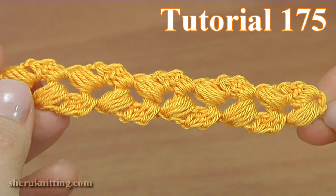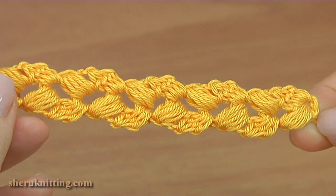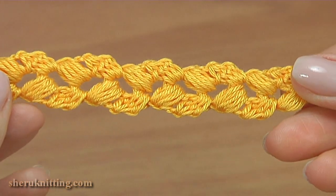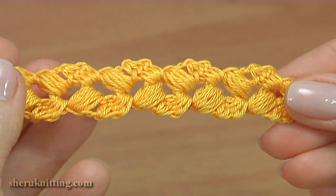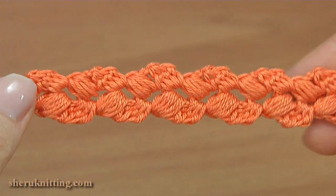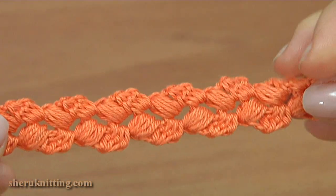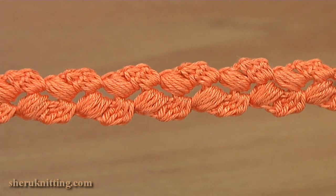Hi everyone! In today's tutorial I'll show you how to crochet a simple double sided cord using the crochet puff stitches and cluster stitches. Here I have another same cord made in a different color. You can use these cords in any of your lace projects, for decoration or as a bracelet or necklace. Let's begin the work.